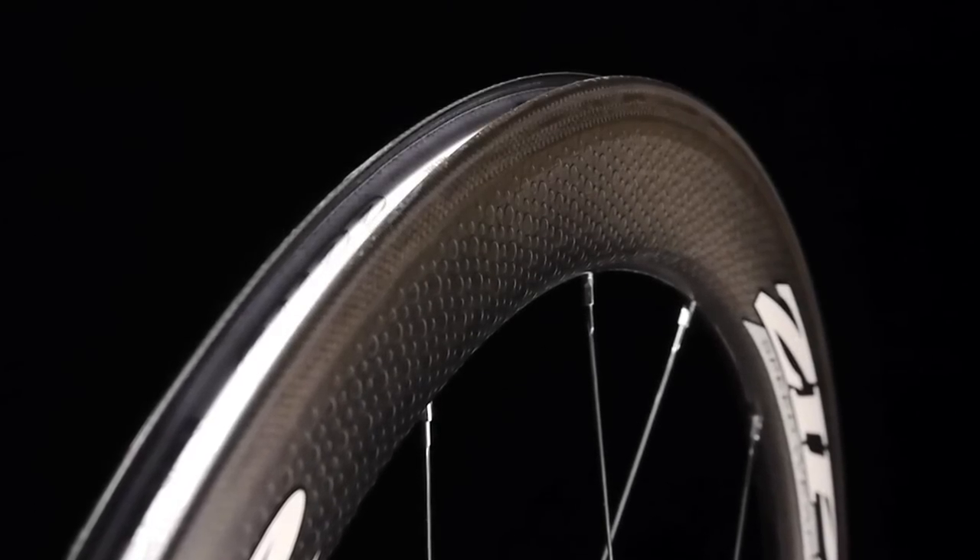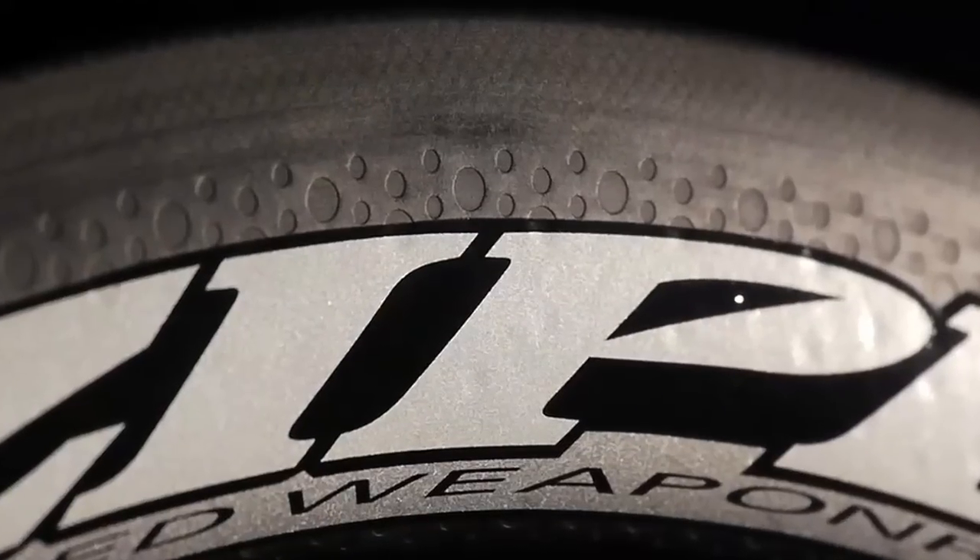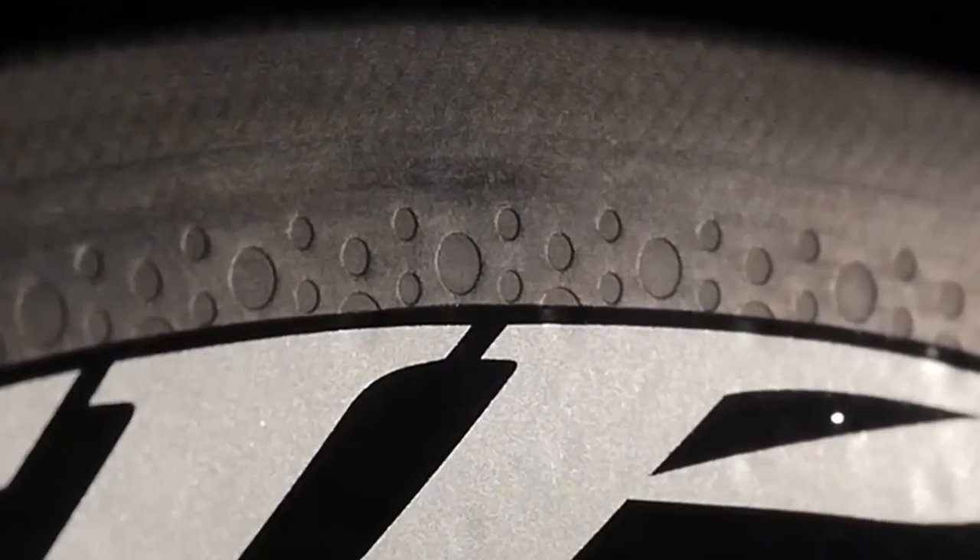To handle the extreme braking temperatures and increased tire pressure that come under heavy braking, Zipp developed an exclusive heat resistant resin based on materials used in motorsports braking systems.